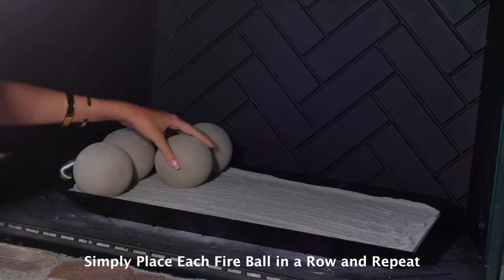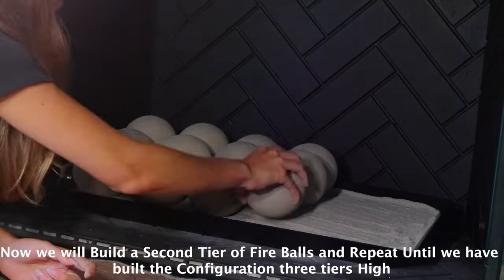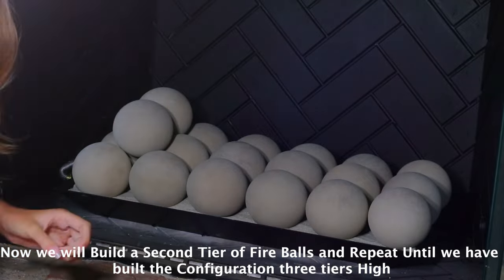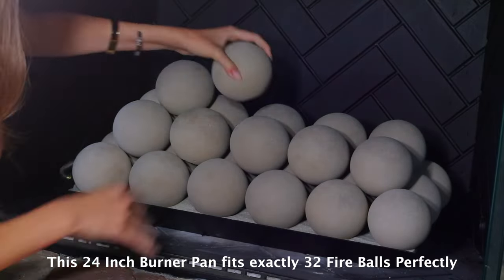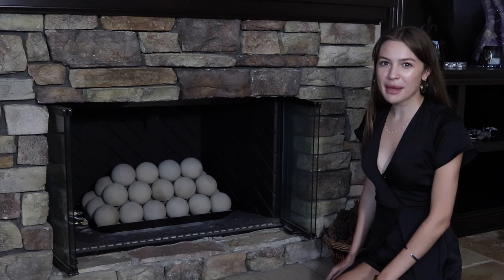Perfect! Now that our burner is installed, we are ready to place our fireballs on the burner. Now, how easy was that? Let's light these babies up!